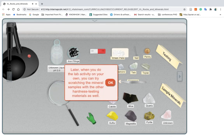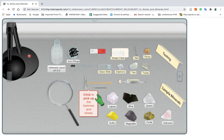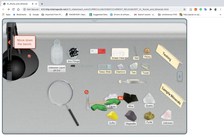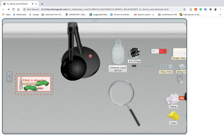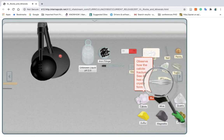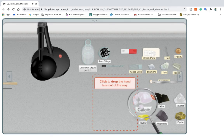Later, when you do the lab activity on your own, you can try scratching the mineral samples with the other hardness testing materials as well. Next, test the cleavage of the calcite. Click to pick up the hammer and chisel. Click to hammer the chisel and split the calcite. Click to drop the hammer and chisel out of the way. Click to pick up the hand lens. Observe how the calcite fractures. See if it has a crystal form.